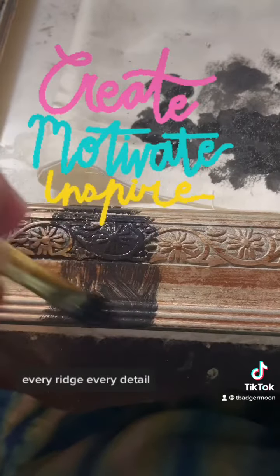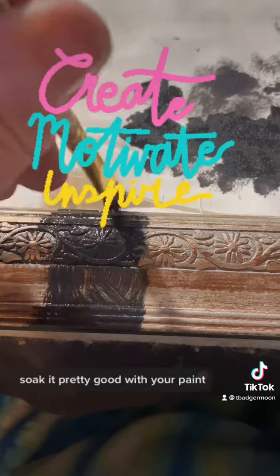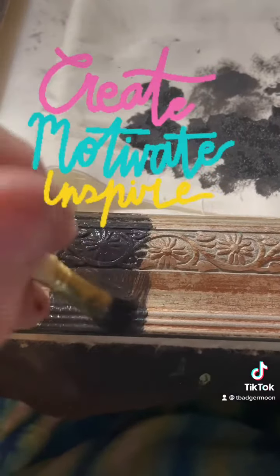Every ridge, every detail — just get it all up in there. Soak it pretty good with your paint. This is called dry brushing.